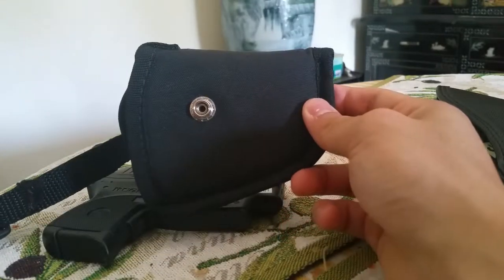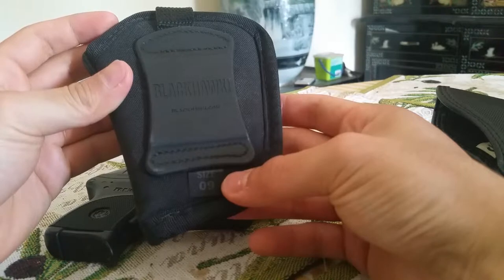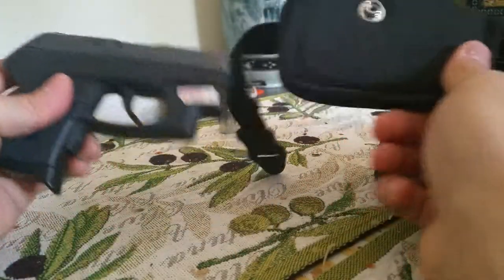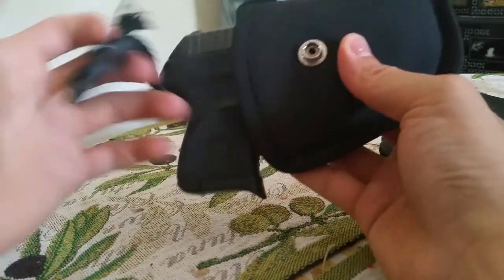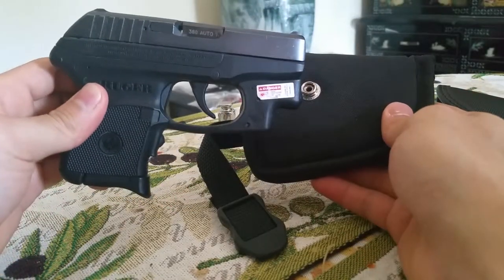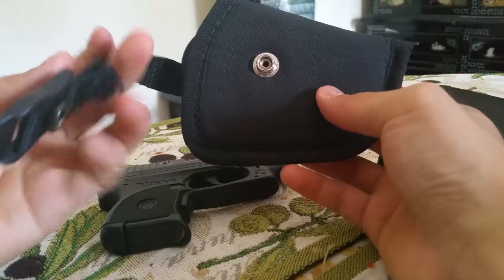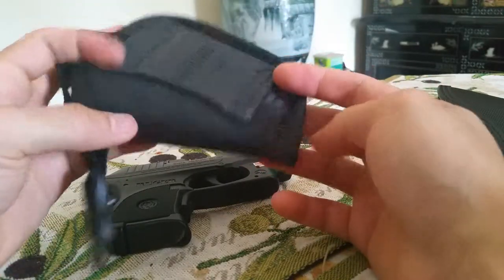The first holster I have here is the Blackhawk Size 9. They really should standardize all the sizes amongst all the companies because it's hard to figure out which one is for you. This is an over-the-waistband holster I got with another purchase. For over-the-waistband carry with only a 380, I feel that's not very practical — you can carry something a lot larger, and I don't feel like this snap is necessary.